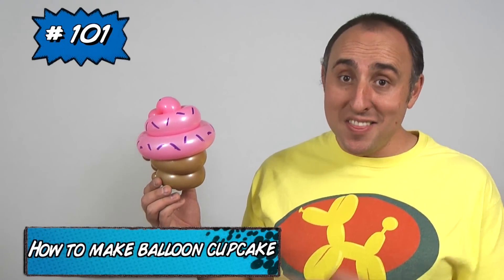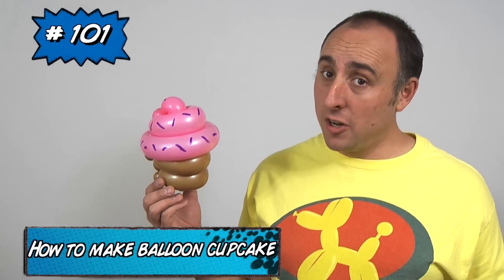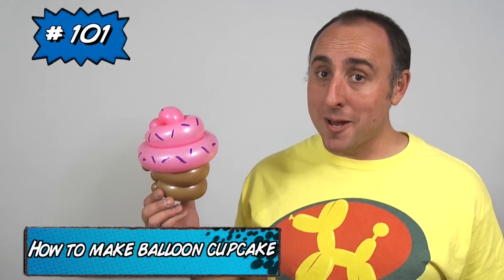Hello Balloon World, I'm Michael Fledger, Balloon Twister, and this time I want to teach you how to make a cupcake. It only uses two balloons and it's pretty easy to make. Let me show you how.